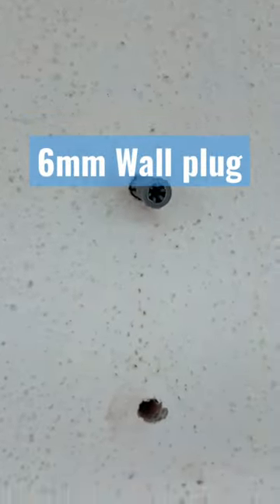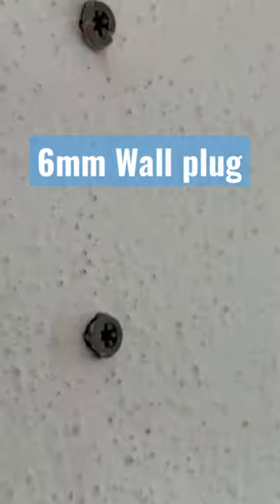Next, make two holes, insert a 6mm wall plug into the holes and hammer it all the way in. Then fasten and tighten the screw and check if it's level.